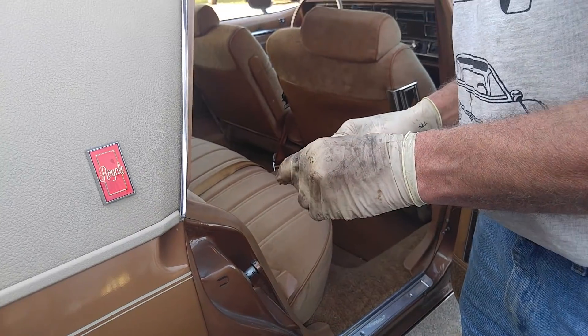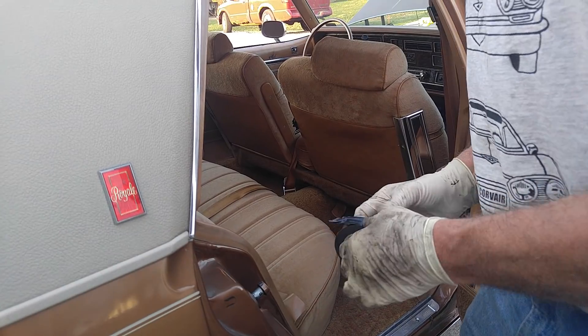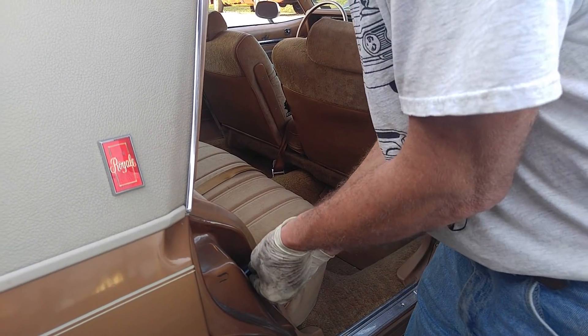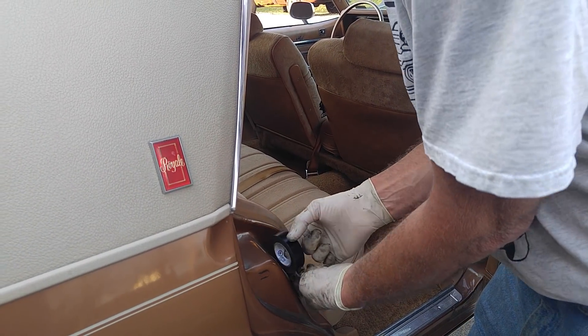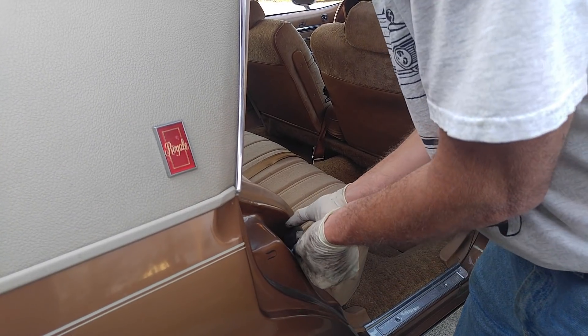That front door needs something else — it's binding on the rubber seals, I think. That switch is a little lazy. Did you hear it go down? It retards the timing also 4 degrees — it was advanced. So they actually have more power when they're running on fast idle because the timing is advanced 4 degrees.